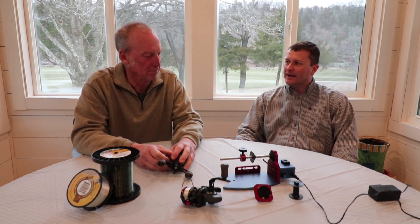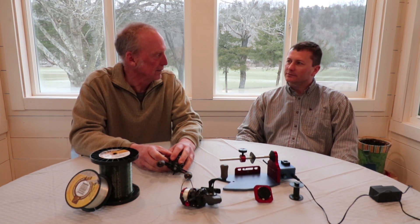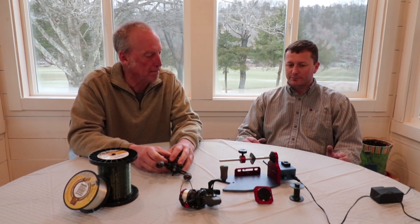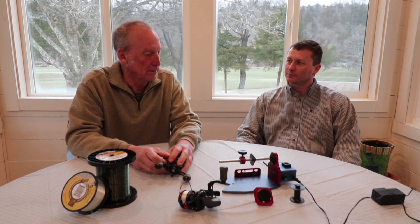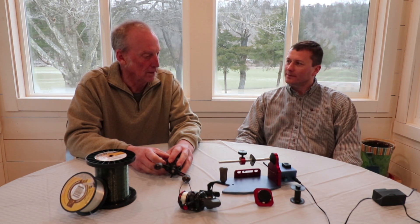We started messing with the design and came up with this. When we started traveling to different tackle shops, we were seeing spinning reel attachments spooling spinning reels up without line twist. We had the motor — we just needed to figure out how to hold the spinning reel spool so we could spool those up, and this is what we came up with.